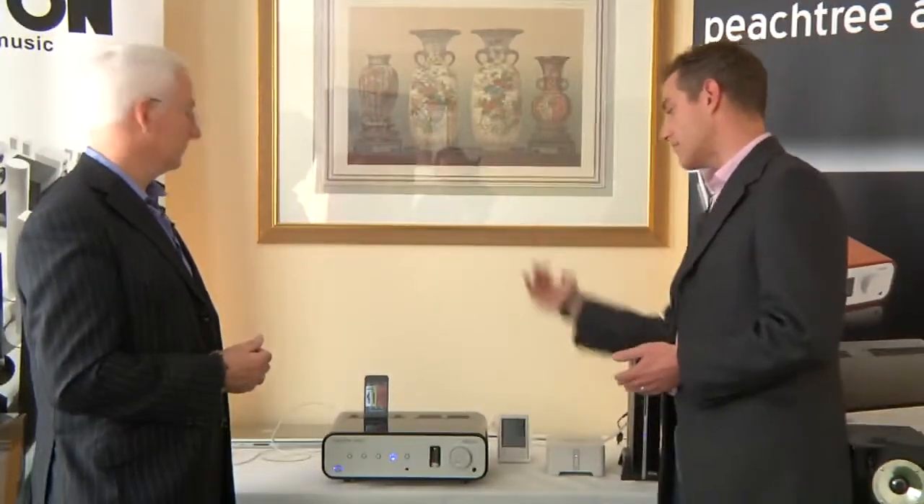Ultimately the iPod is just another source, in the same way a CD player or turntable is. You still have a choice as to how much music you put on it and to what quality. We would always recommend, especially with the amount of storage these things have these days, highest quality is always going to be the best. Now that you can play it back in its primary digital format through into the iDeco, you'll get a much better performance.